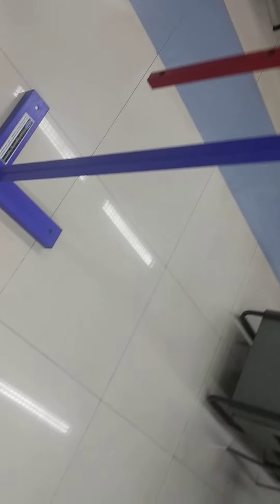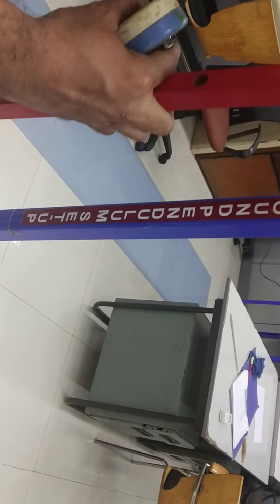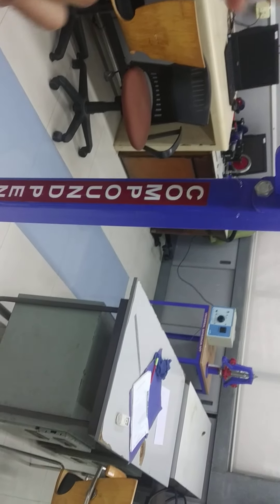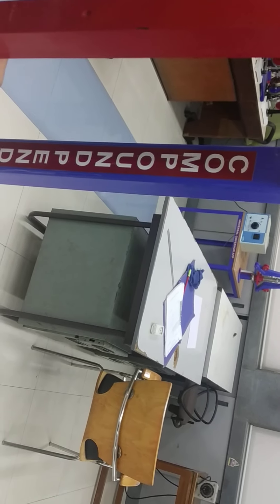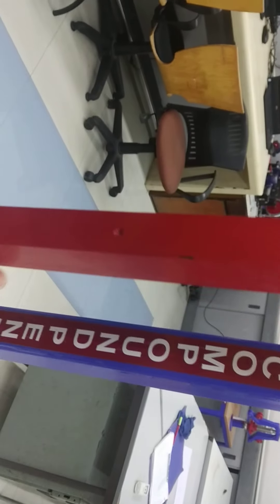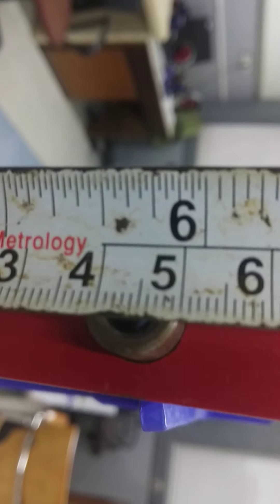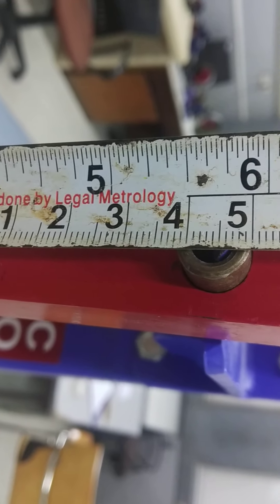Now we are going to suspend the compound pendulum from the second slot, changing the position. Again, measure the distance of the center of gravity to the point of suspension. In this case, it is approximately 14.5 centimeters.